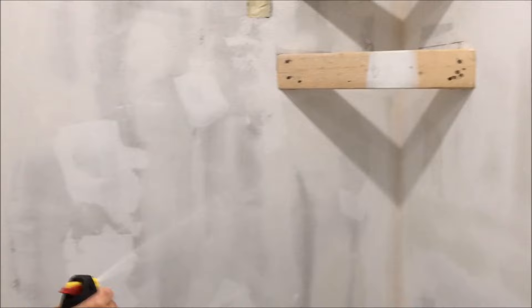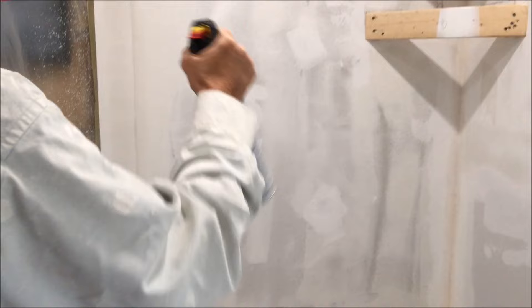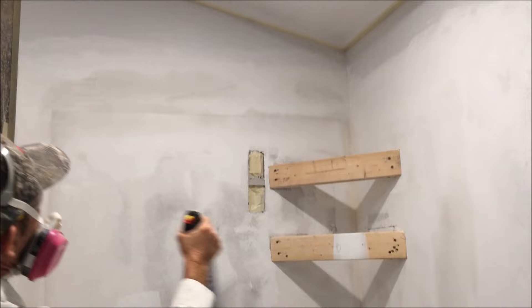What I like to do is go in circular motions and you've got to keep moving. You can't stop or the texture is going to pile up on you. So keep moving, go in circular motions, hit all the newly repaired drywall area and get that coated real good first.